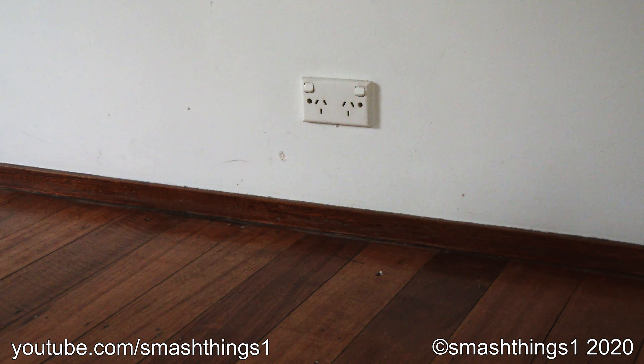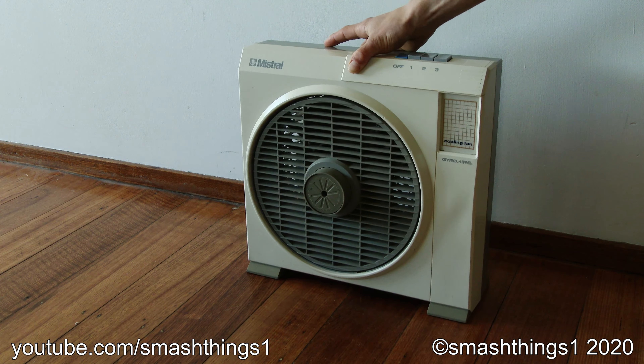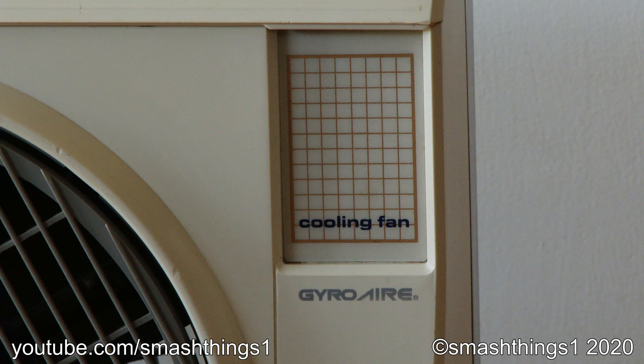The Mistral Gyro Air Mighty Mini — a vintage box fan from around the 80s. Just look at those white to brown buttons; it couldn't be more retro.